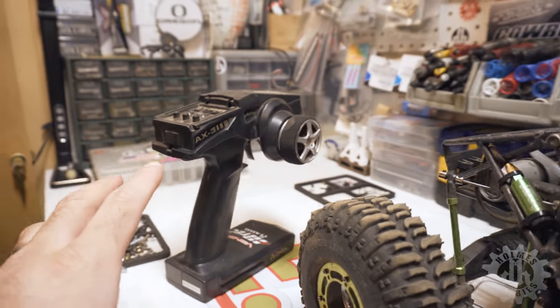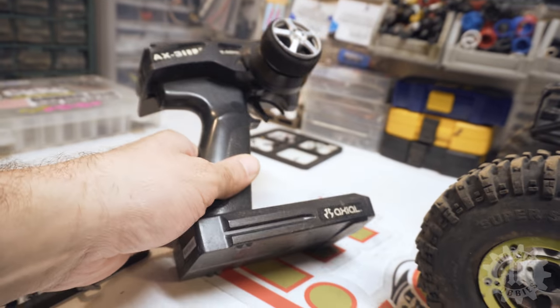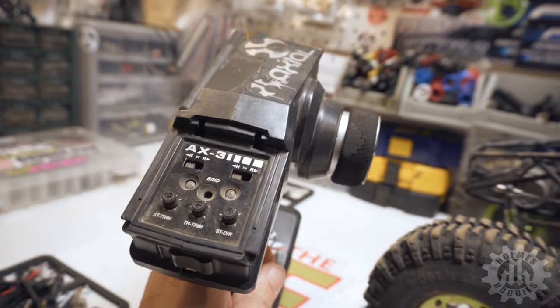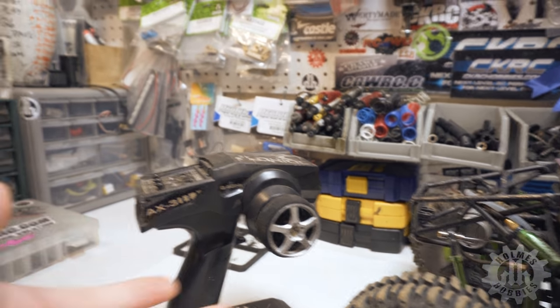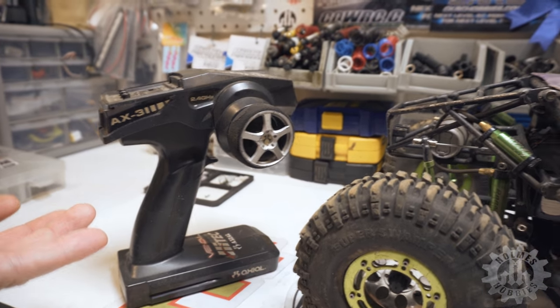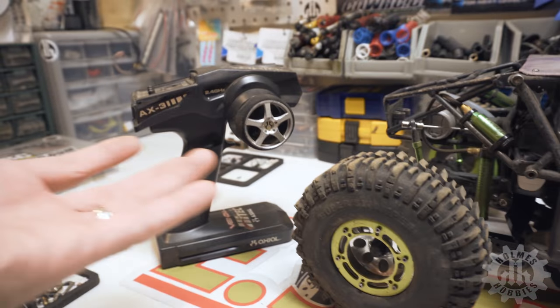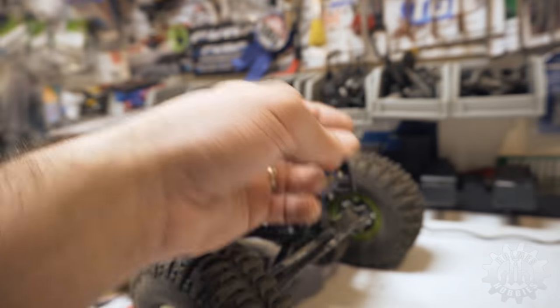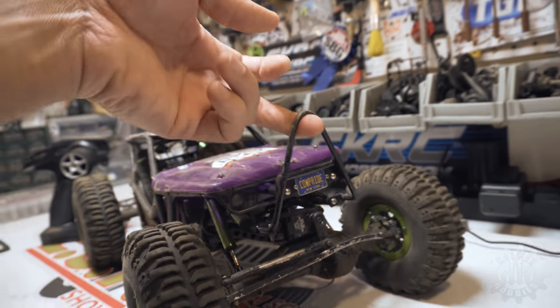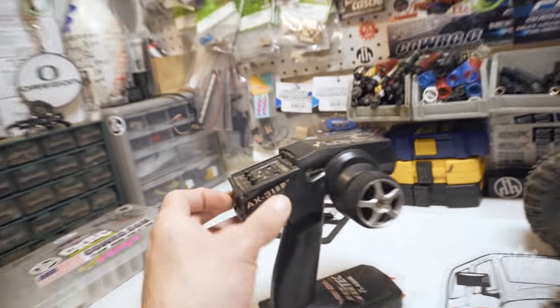One of the things that's kind of suspect is the fact that I'm still using this old AX3 radio — this is what came with this Wraith. It's just always worked. This thing doesn't have winches or anything requiring extra channels, so I've always used it. It's always been fine, no issues usually. But I'm kind of feeling like maybe that's something that's suspect right now. Let's just plug it in — I'll show you what happens.